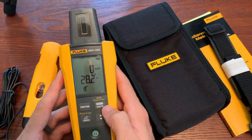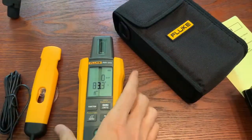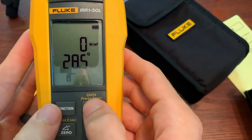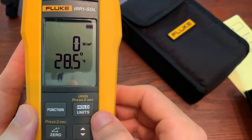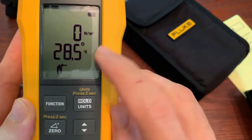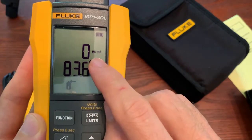We've got the unit turned on and the batteries in. Now let's go through the features. When you turn it on, it'll probably be in Celsius. If you prefer Fahrenheit, hold down this button for two seconds — you see it starts blinking — then hit the up/down arrow button and it goes to Fahrenheit. So now we're getting the temperature and our irradiance reading.